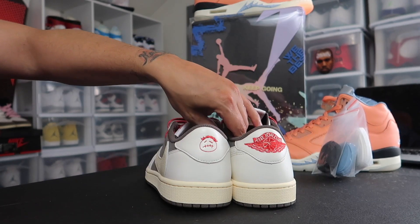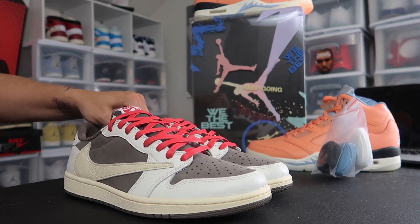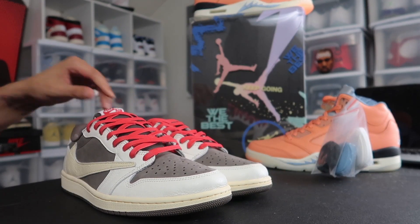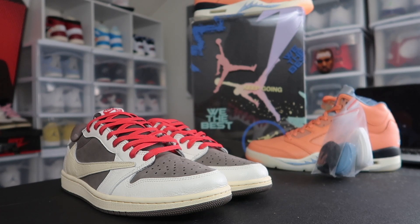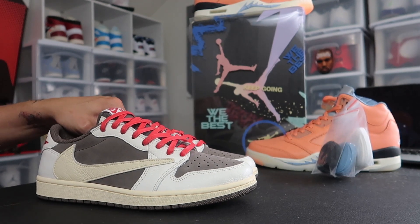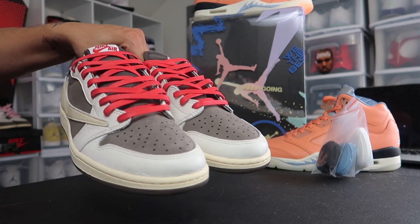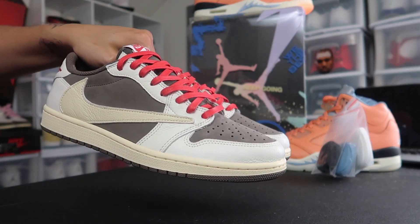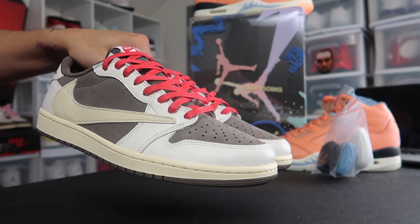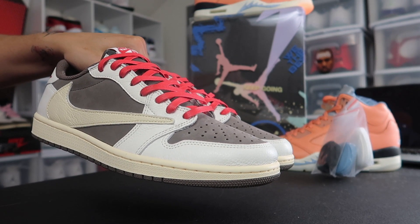Let me know in the comment section — red laces or the traditional laces that came on them? I think the red laces give it a little pop. I was almost about to put pink laces on them just to see how they look, but the red laces really pop. Red is my favorite color. If you're new to the channel, subscribe. Sneaker Therapy — I'm out of here, y'all!